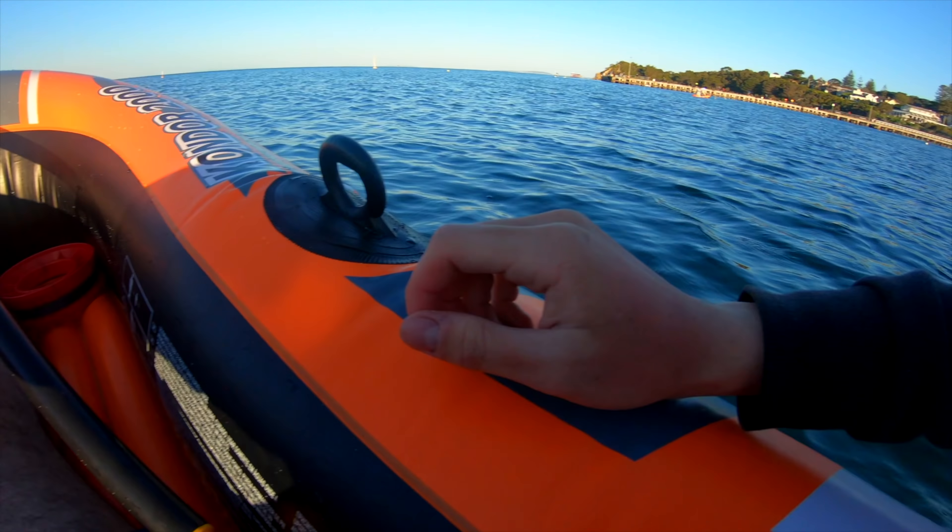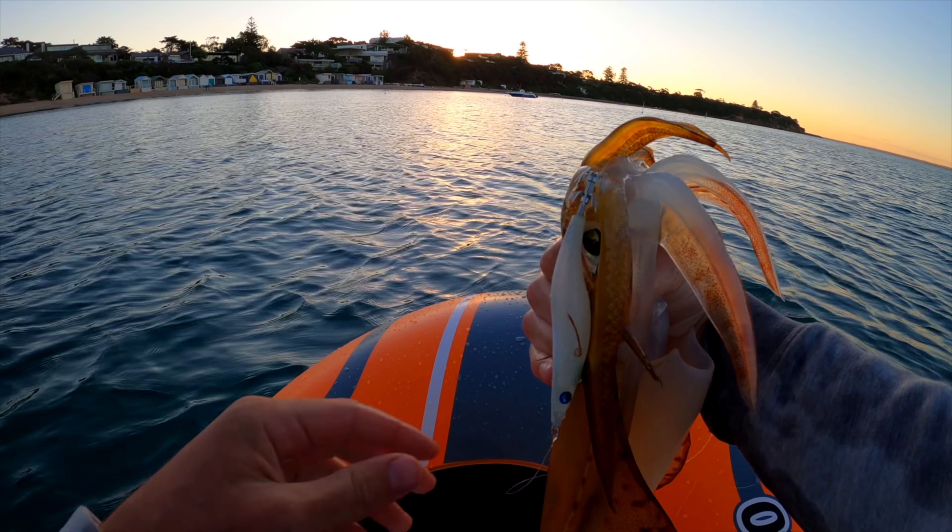Oh my god, look at that James — hold up your squid! That is a beautiful squid — that's around the 40 centimeter mark, the 40 centimeter hood. That is a true kraken on a ten dollar boat. Giant squid and a ten dollar boat — let's do it!